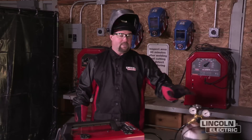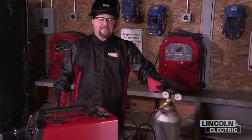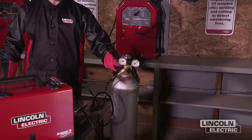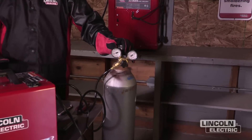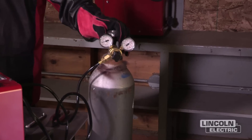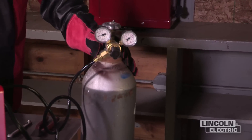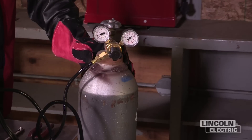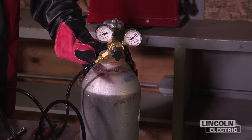The other part of safety for GMAW welding is the cylinder. In this case, we've got a 75-25 argon CO2. It is compressed. Any time that you're transporting these bottles, be sure that you have your cap on the bottle, and when you're ready to weld, make sure the bottle is secured to a solid object with a strap or something to prevent it from falling over.